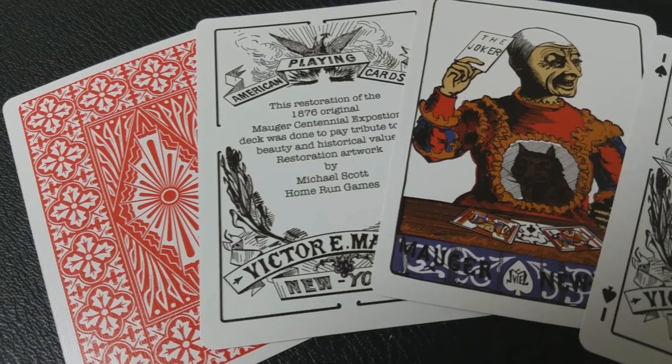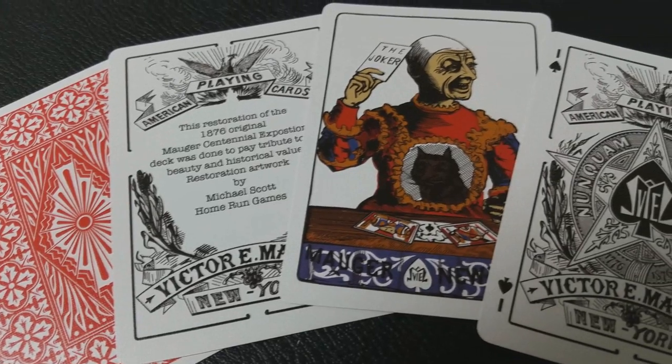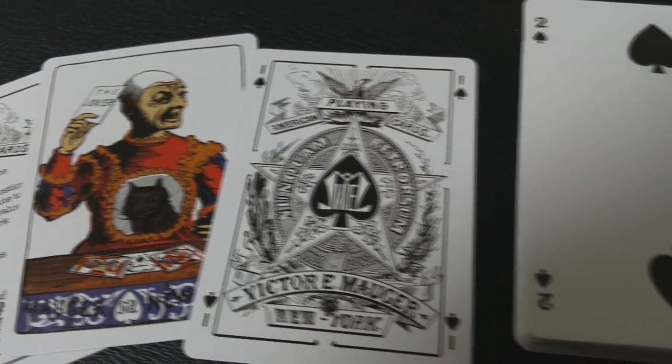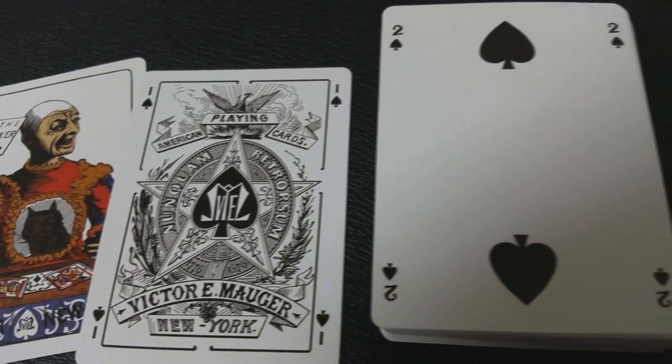The single joker in this deck depicts George L. Fox. He was a popular actor and dancer who became well-known for his pantomime clown act of Humpty Dumpty. Fox was also enlisted as a lieutenant in the 8th New York Infantry. When the Civil War broke out, he eventually earned the rank of Major and was involved in the first Battle of Bull Run. After the war he enjoyed great acting success, starring in A Midsummer Night's Dream, but he's most famous for his role as Humpty Dumpty.